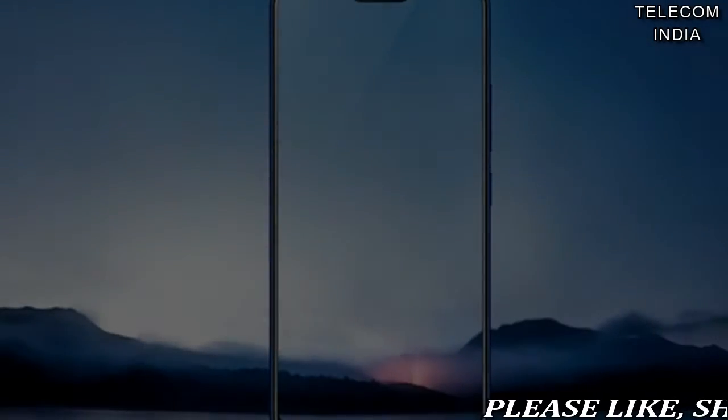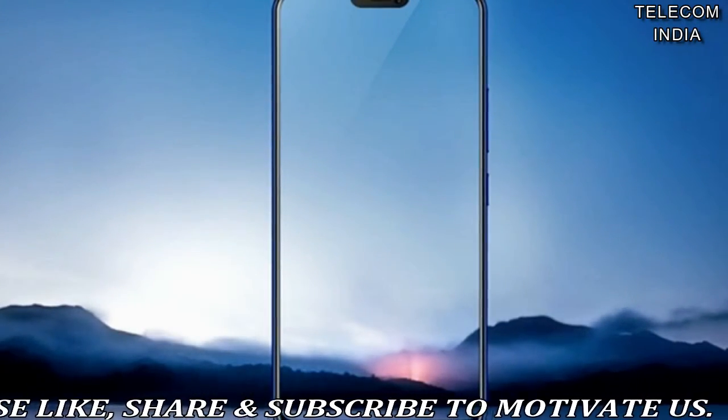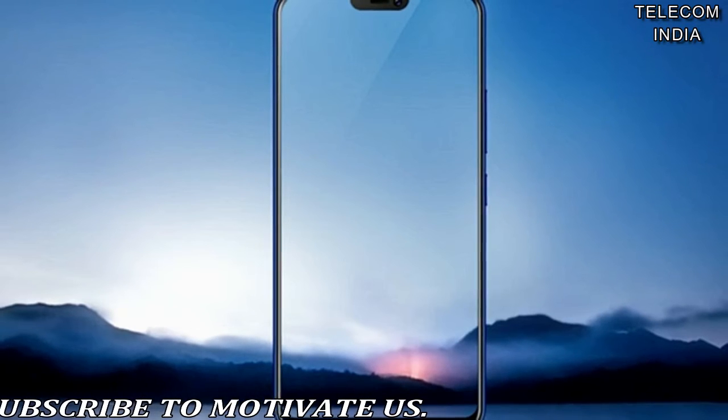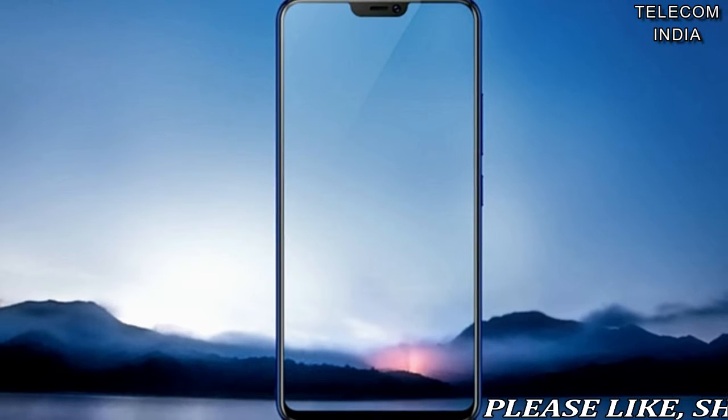Chinese phone maker Vivo launched the V9 last month, and now the company has silently launched the V9 Youth, a cheaper version of the smartphone.